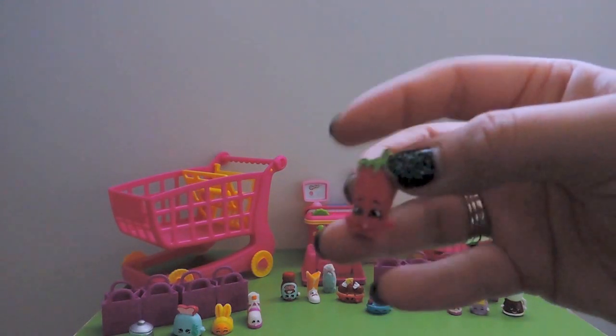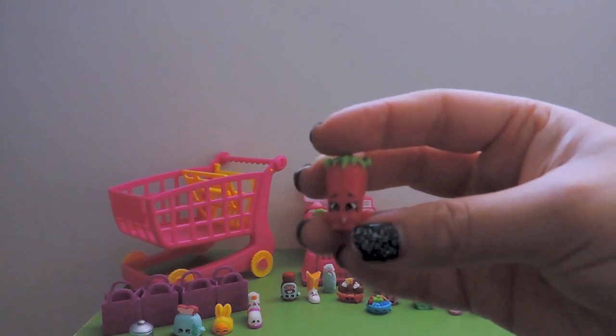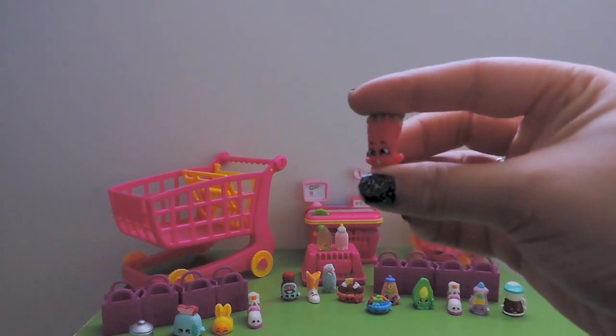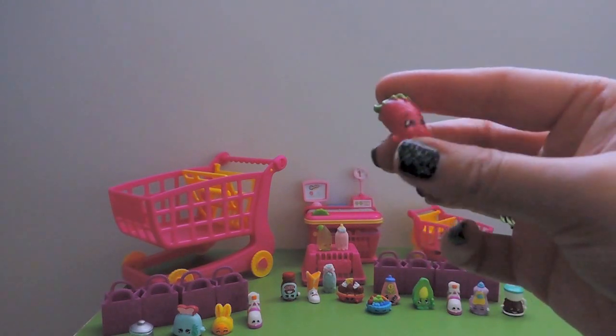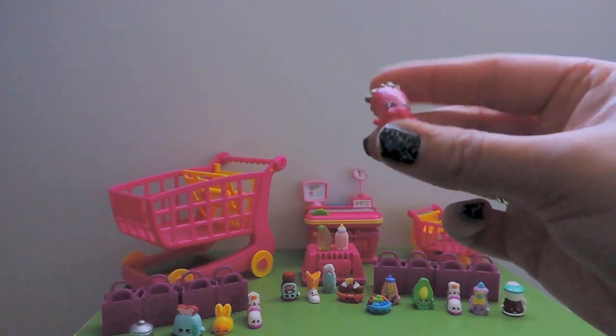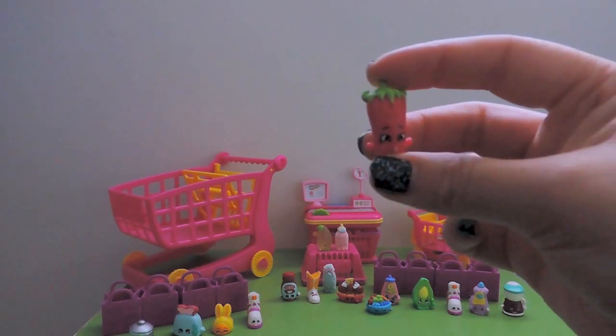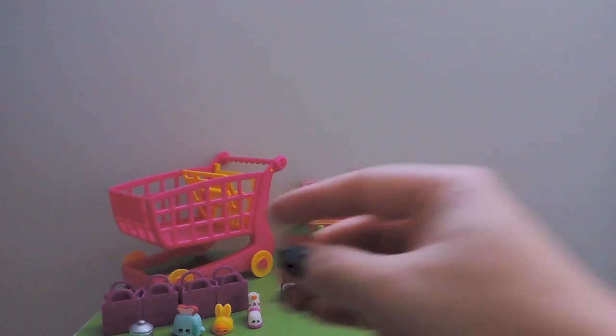The next one is another common and also a duplicate - it's Silly Chilly with the funny face! Silly Chilly, the light is so dark right now. Come back, light, come back! Silly Chilly will be going in the duplicates.